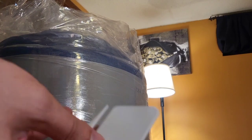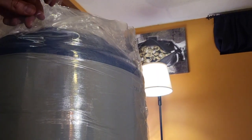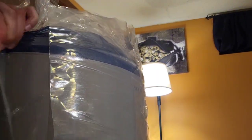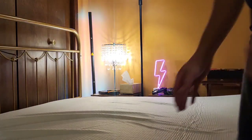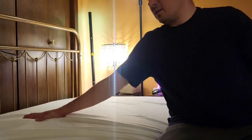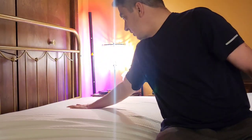Here's my queen bed frame and we're ready to put the mattress on. I'm going to use this letter opener type cutter they gave me and go right down the side here. Wow, feel that nice memory foam — super comfortable guys.